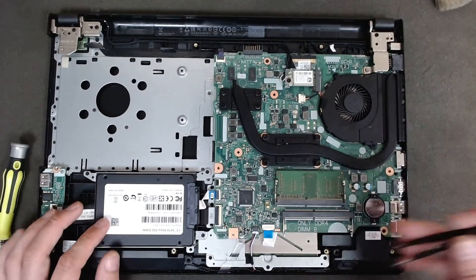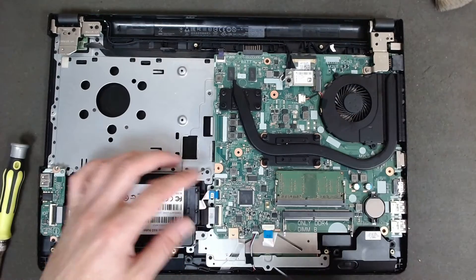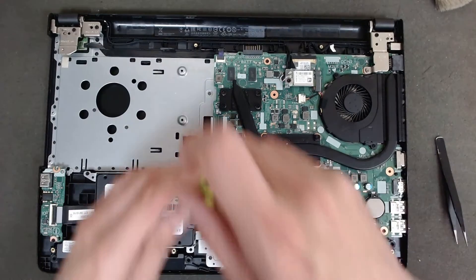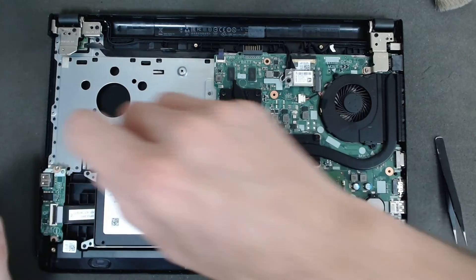Now we have to replace the hard drive. There are two ways — you can disconnect it from the connector, or you can disconnect the cable first. I like to do this because it's safer and you can't damage the cable.